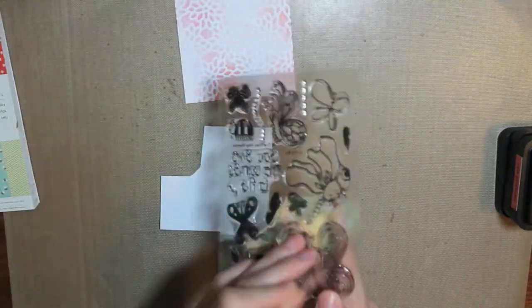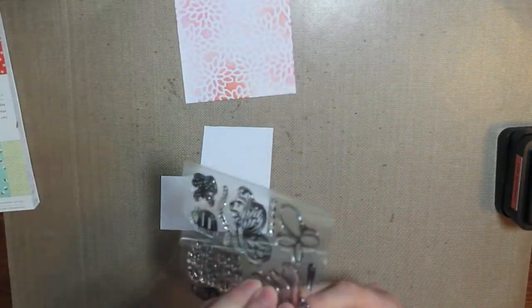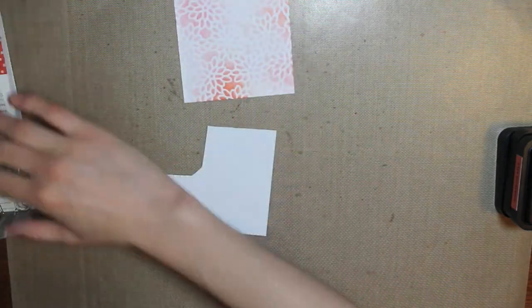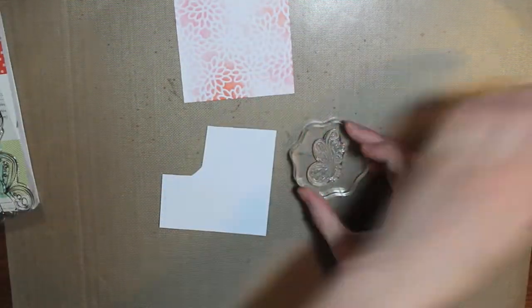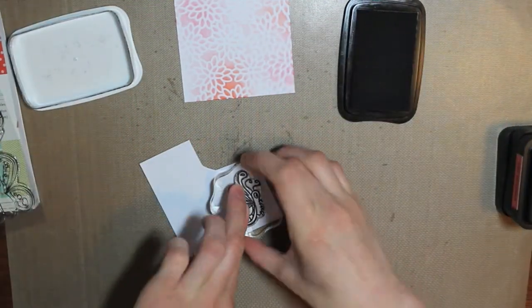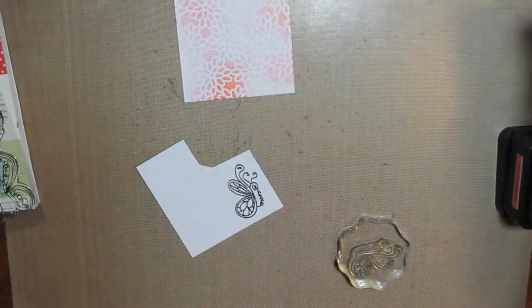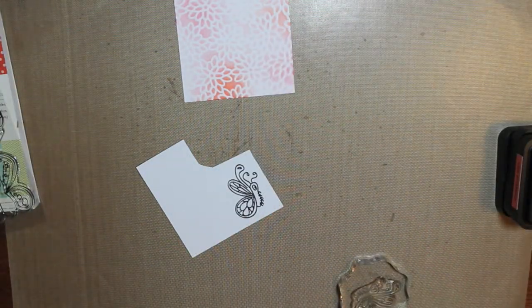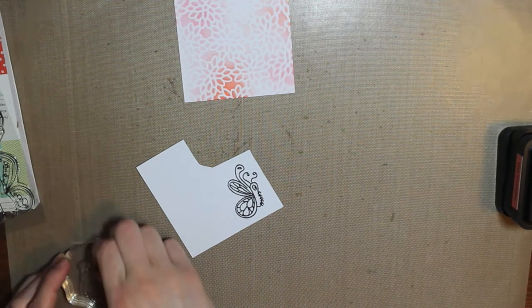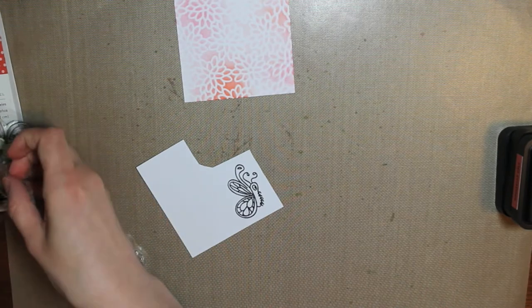Now I'm using this stamp set from Alleyway Stamps. It's one of the new ones from the June release called Fly By. I just picked out this butterfly — it's kind of one where you see more the side of the butterfly, so you only see one side of the wings. I'm going to stamp that on a piece of Coordinations 110 pound cardstock with Tuxedo Black Memento ink, because I'm going to be coloring it in with my Copic markers.